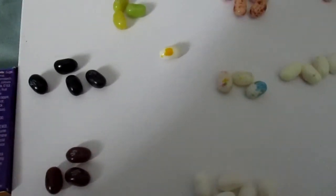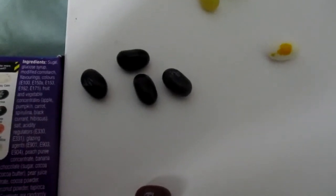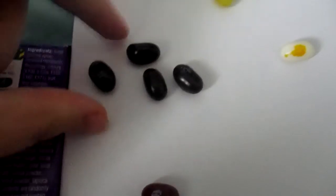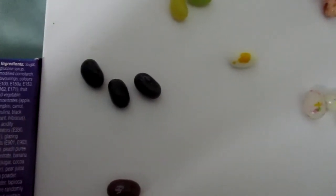And the next one is Skunk Spray or Licorice, which is the black one. So I have to think about which one is licorice. I've done Bean Boozleds a lot and mostly get Skunk Spray. So I'm going to have to think which one is licorice. I'll go with this one. It's not licorice — Skunk Spray.